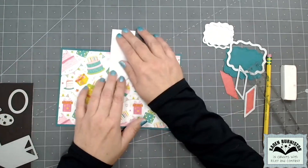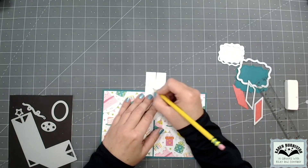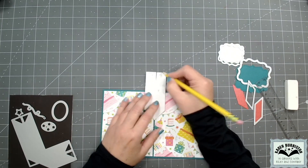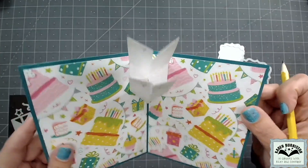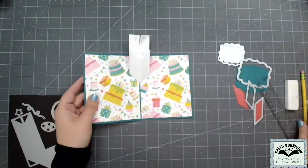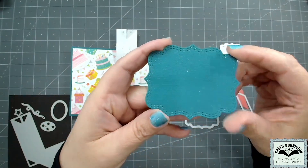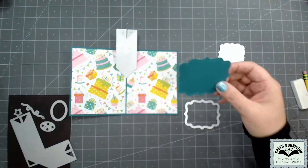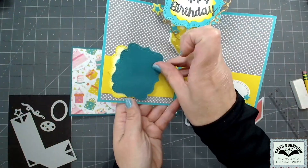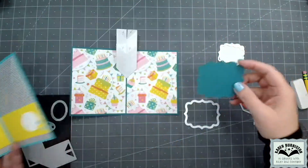This die set checks all the boxes — it's quick, easy, and generic. There are four triangle tabs that will hold the label on top of the pop-up, so I'm adding my X's to those. The die set includes a large label that fits on top of the pop-up with a decorative double stitch line but no score line up the middle, so you can use it as a flat label and then easily fold it up the middle when it goes on the pop-up.